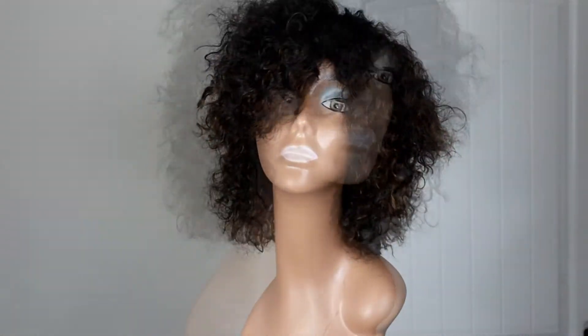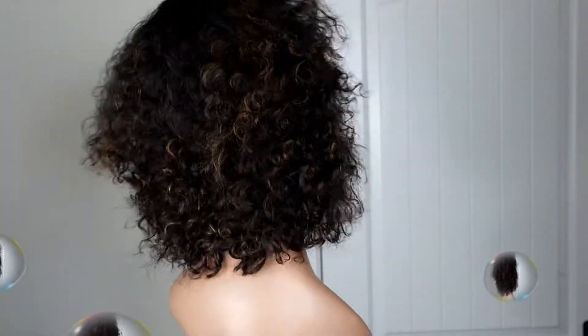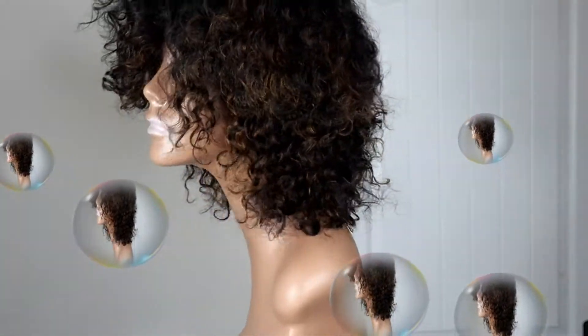This wig did come with two combs — there's one comb in the front and one comb in the back — along with an adjustable strap. It's extremely comfortable to put on and I love it; it's a very, very cute wig.